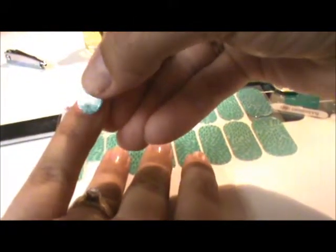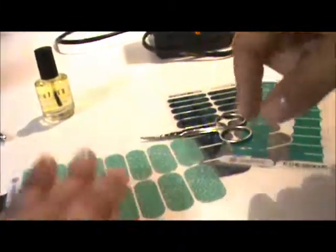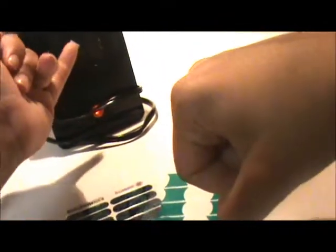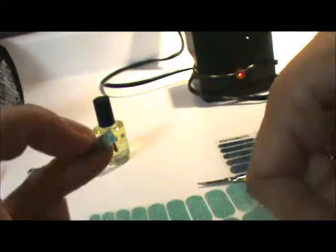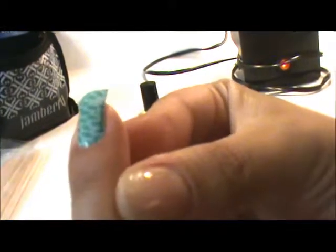I'm going to line it up with the top of my nail and just press it down lightly. If you need to pick it up and move it around you can still do that at this point. The goal is to get it as close to your cuticle as possible but not actually on the cuticle. Then I'll hold it up in front of my mini heater for a count of three to five until it's just a little flimsy, smooth it out side to side, hold it in place, and do a little grab and pull.